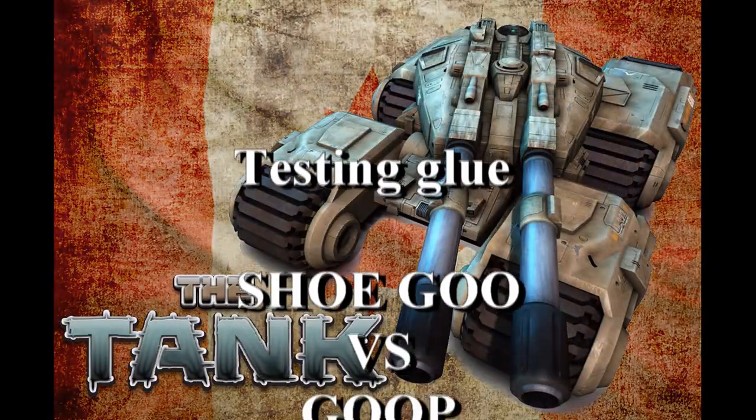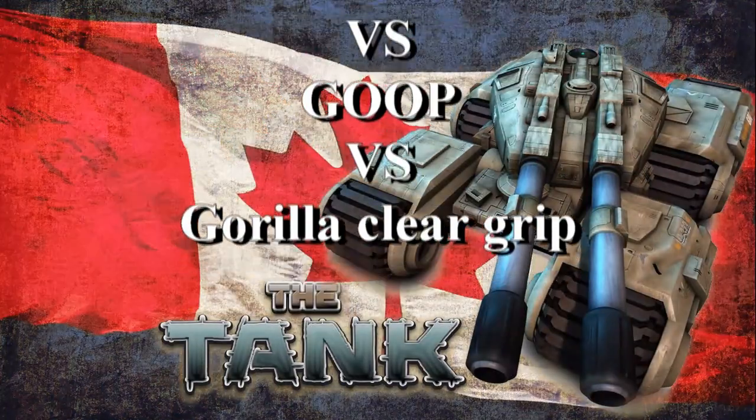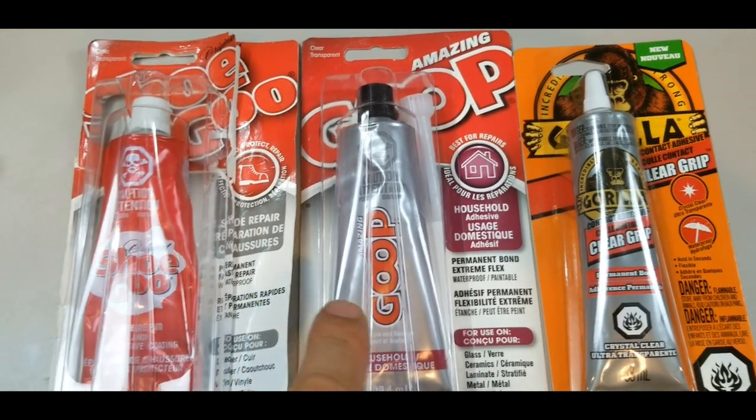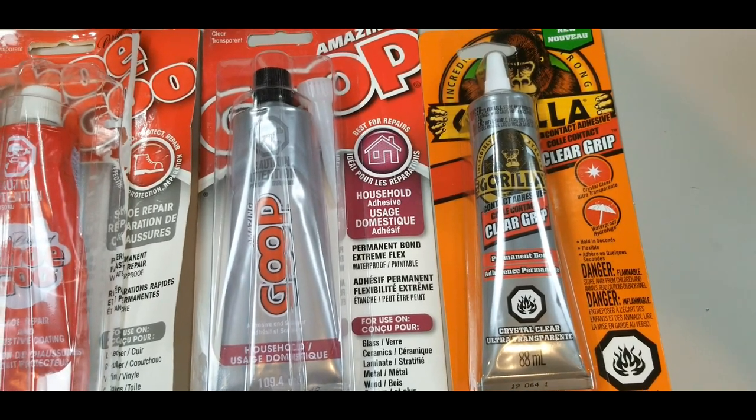Hey guys, Tank here. Today I'm gonna test out three different glues, because not all glues are made the same. These are the three glues I'm gonna test: Shoe Goo, Goop, and Gorilla Glue Clear Grip.